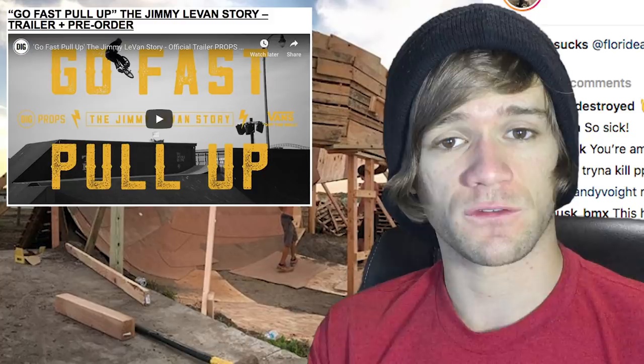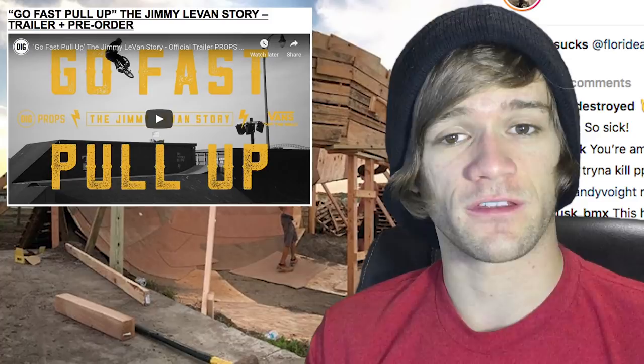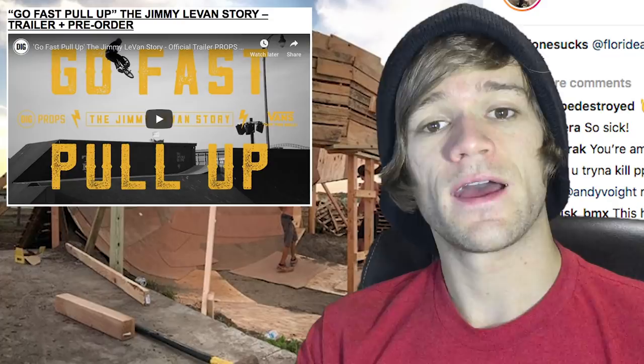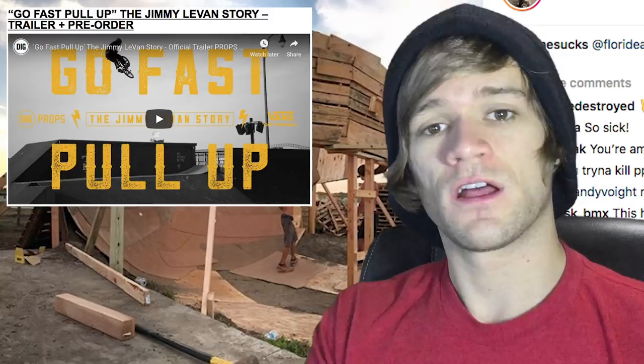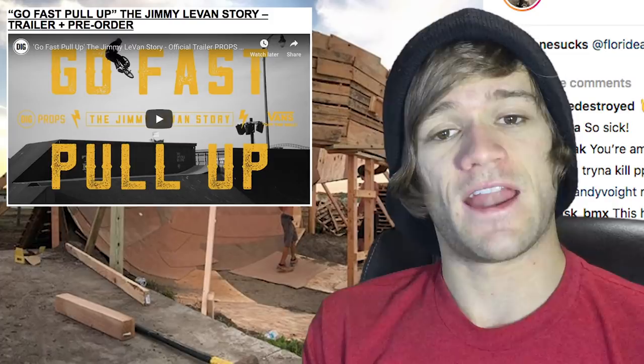There's a trailer that just came out this morning for the Go Fast Pull Up, the Jimmy Levan story, which is coming out and being premiered at Swamp Fest. There's also a pre-order available now. I just got done watching this trailer and I absolutely cannot wait to watch the full-length video. There are so many interviews from high-profile, iconic people within BMX talking about Jimmy Levan — it's going to be amazing.